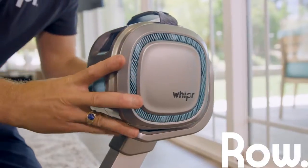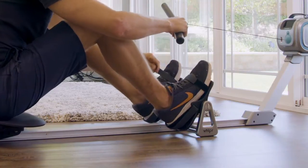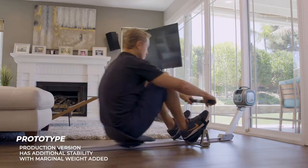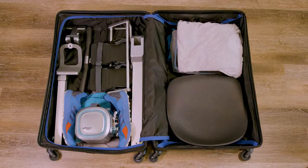To row, attach Whipper to our compact rowing sled, secure your feet, and get to work. When you're done, the sled breaks down in seconds for easy storage or travel.